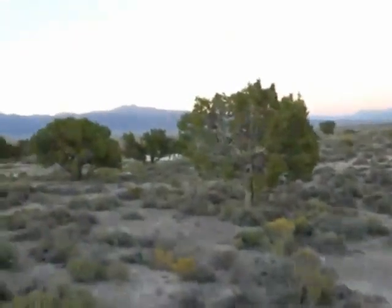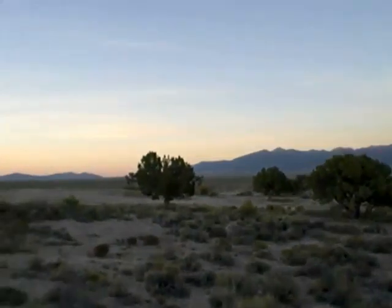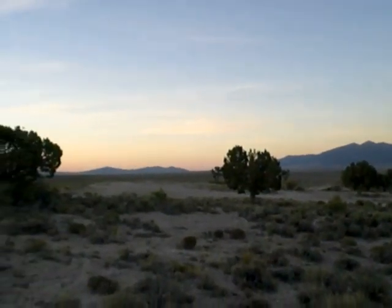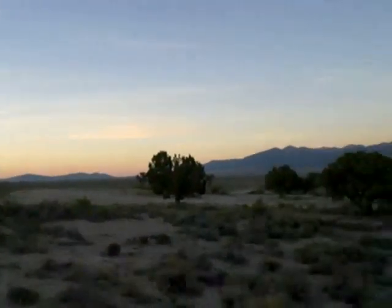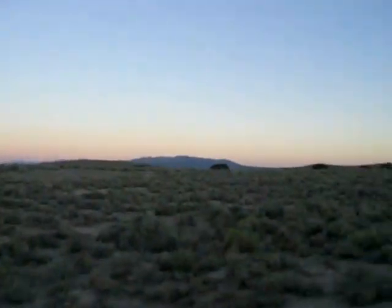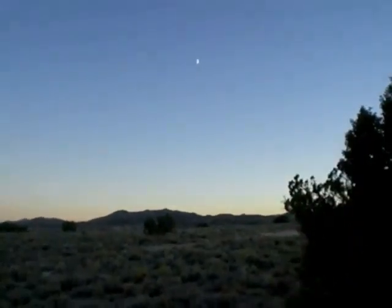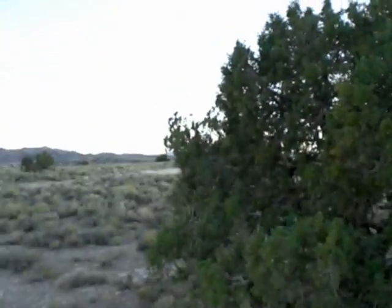By the way, look how beautiful it is out here. That sunset, man, it looks like a painting. Look at how gorgeous that is. I know we're shooting guns, but you've got to take a minute out and just see how beautiful it is. It's got the moon up there, juniper tree. I'm lucky, guys. This is an awesome, awesome place.